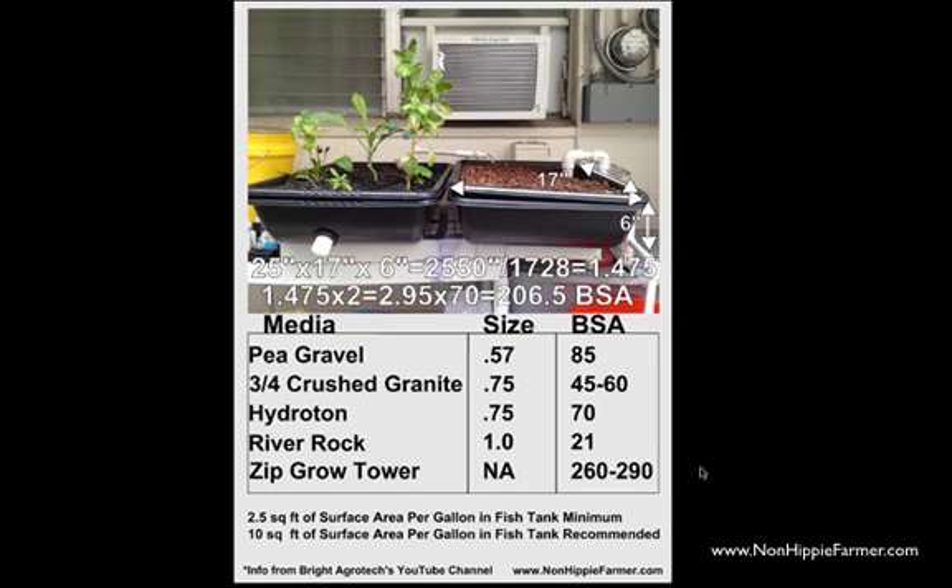I wanted to talk to you guys about biological surface area, why it matters, and some basic calculations I had to do to figure out my BSA — my biological surface area. I watched a video by Nate Story over at Bright Agritech LLC. You can check out their YouTube channel, and I also interviewed Nate Story at aquaponicsforeveryone.com and the podcast over there.